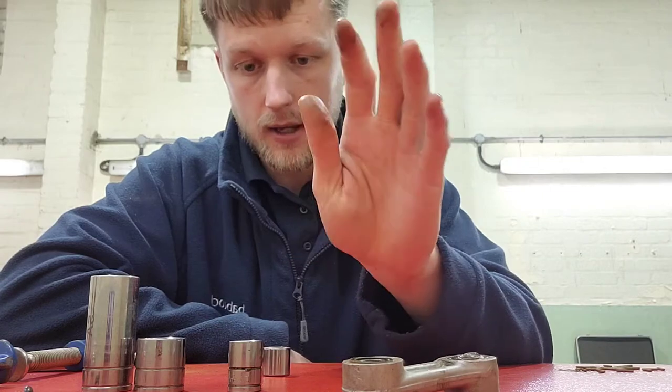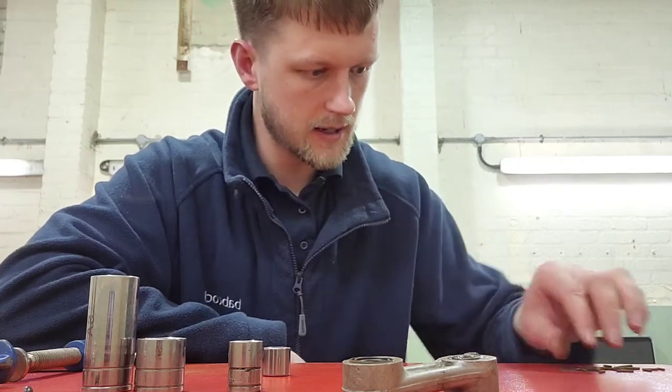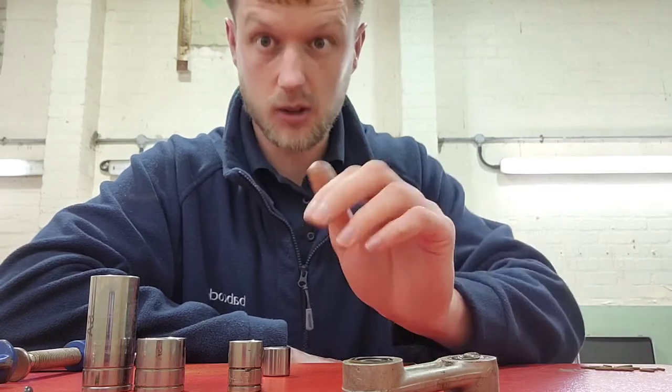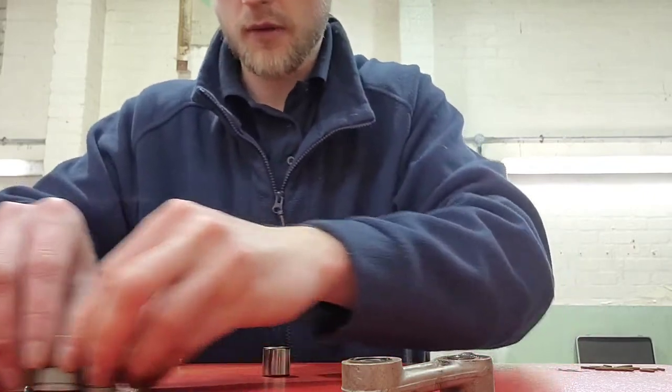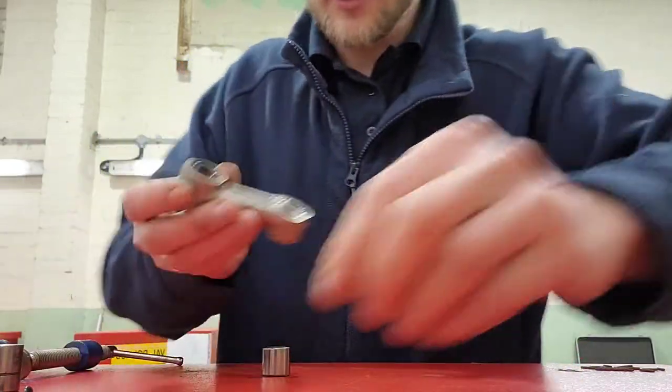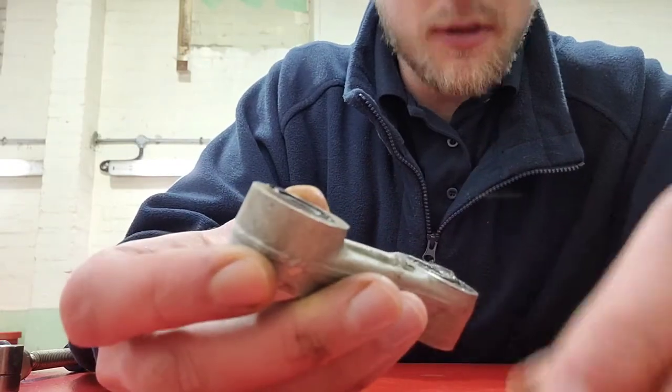Now, depending on the size of the bearing you're removing, this will differ - but I'll explain why in a minute. This is the way I do it and it works quite nicely for me, and it's very, very simple. On these dog bones you'll see that they have bearings in them, and in the end they actually move.